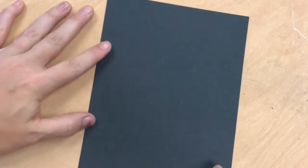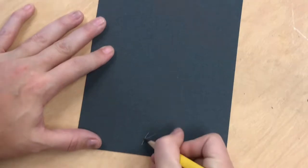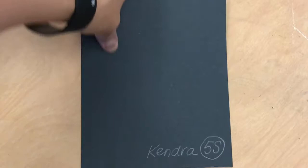Hello students. Today is a very short step in the Sugar Skull project. You need to write your name on what will be the back of your base — pencil will show up great on black paper. Make sure you write your name and class code. Very important.